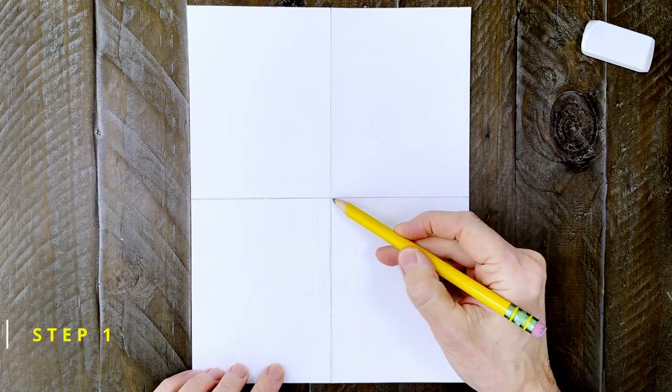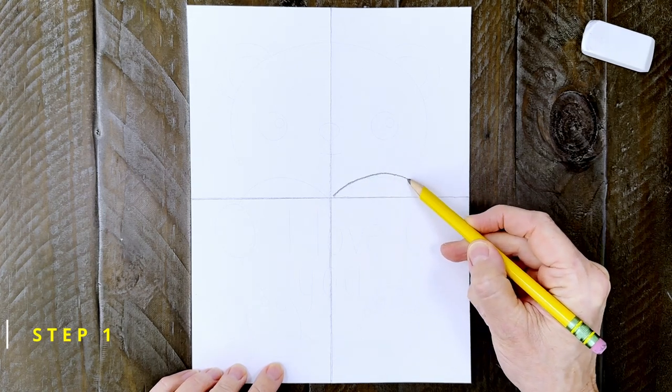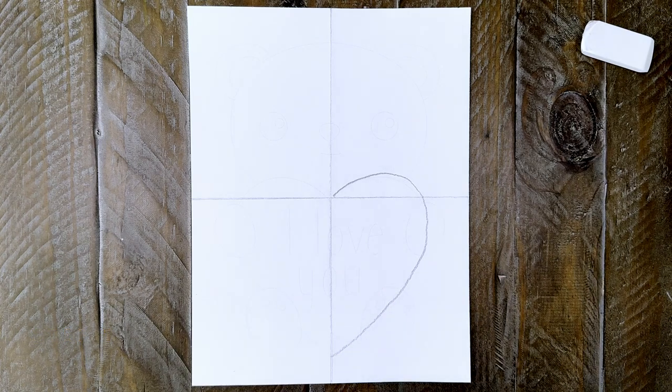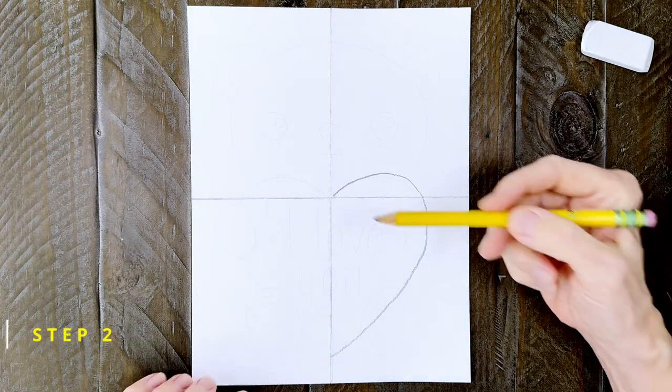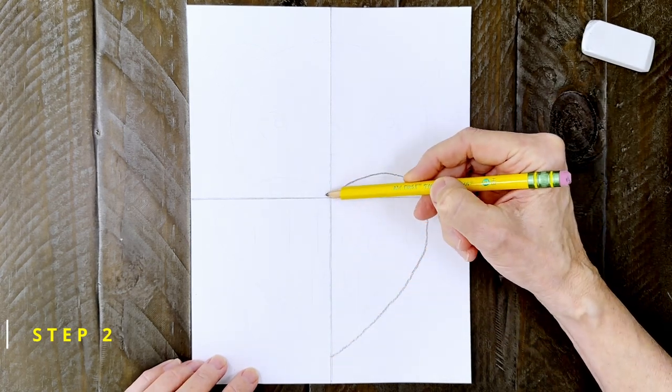Step number one: start by drawing the large heart that is centered on the paper. It's going to be about this big. I'm going to draw the right side first. Step number two: draw a symmetrical left side like this. Watch me draw it now with my pencil.